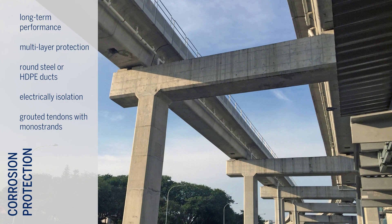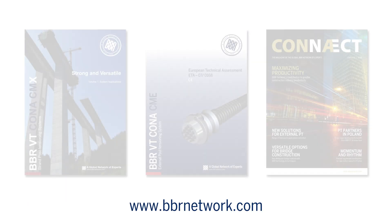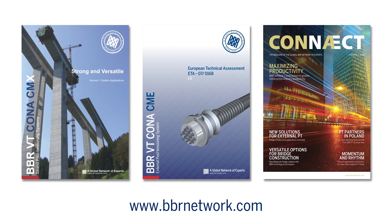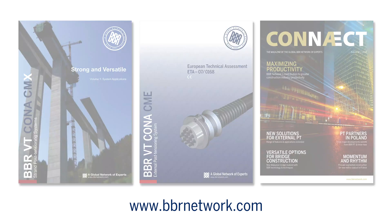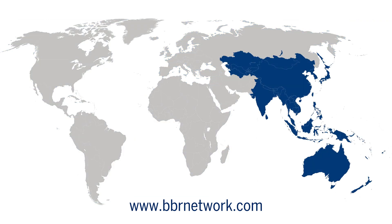This option provides the highest possible level of corrosion protection and inspectability. Further information can be found on the BBR network website along with details of your local BBR network member. Contact us today to see how BBR can help you to always stay one step ahead.